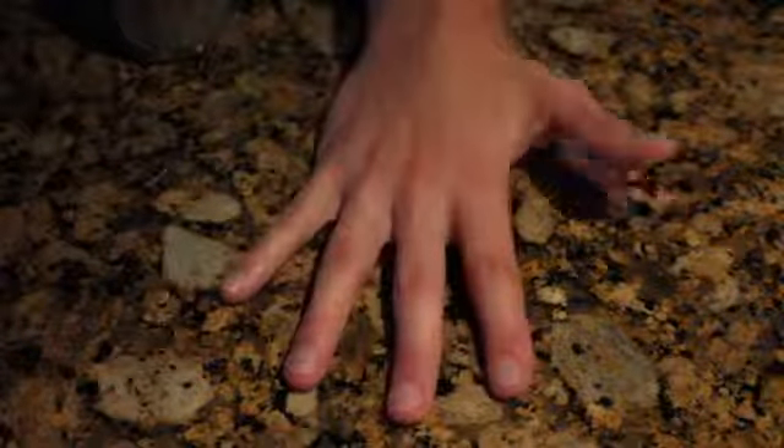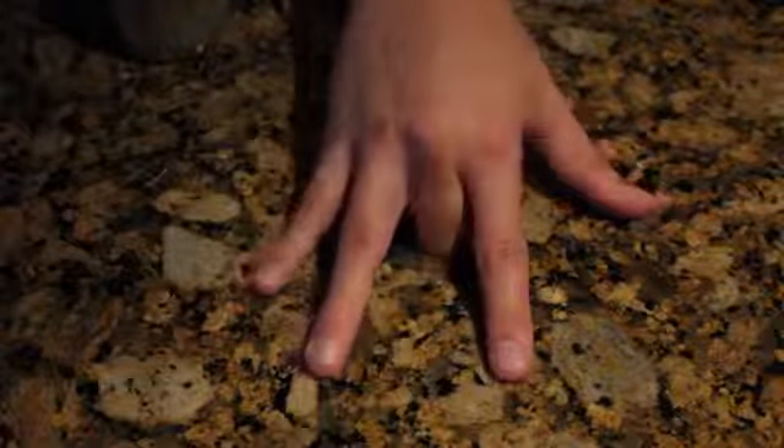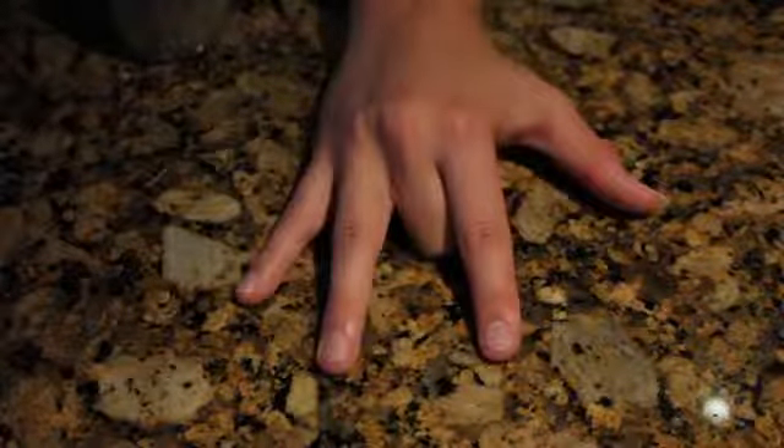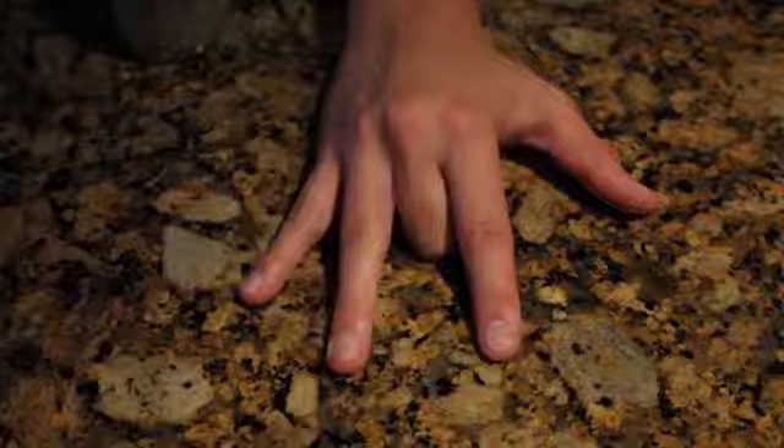For this one, all you need is your hand, like this. Move all your fingers. Then what you do is you take your middle finger, fold it all the way underneath, and you try it again. And it's impossible to move this finger now for some reason.